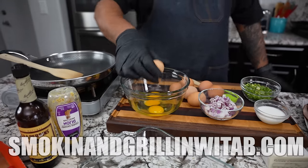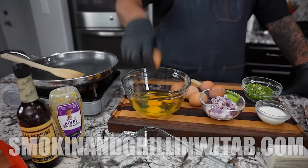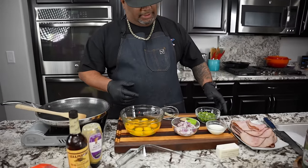Don't forget the full ingredient list with the printable recipe is on my website — that's smokingandgrillingwithab.com.